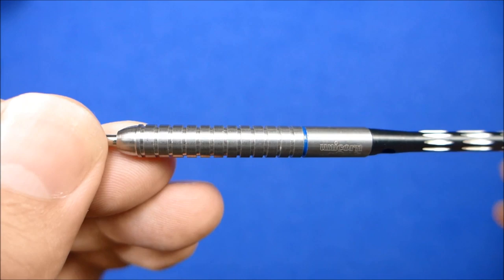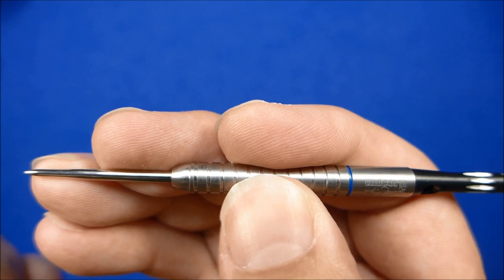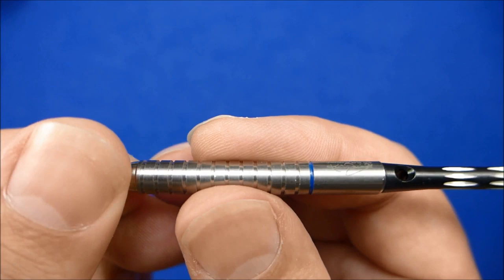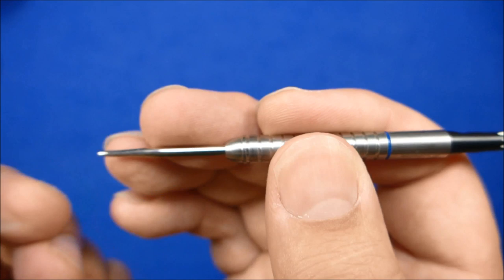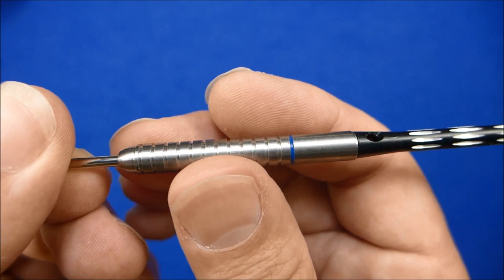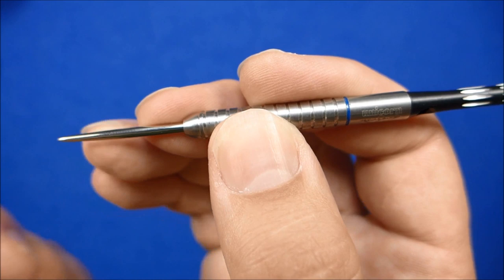It's quite a classic straight barrel dart. I'd say the grip is only a medium level of grip — obviously it's just a ring grip. The tungsten itself has a kind of a nice feel to it though, but it's only a low-medium grip level. Quite like that nose though — feel comfy there to rest your finger on.